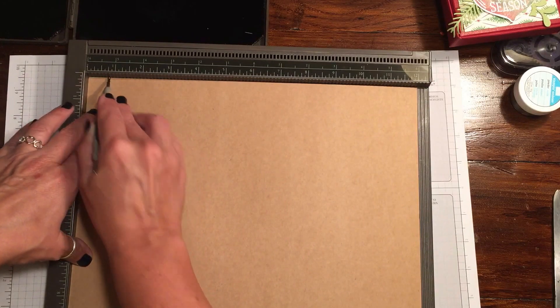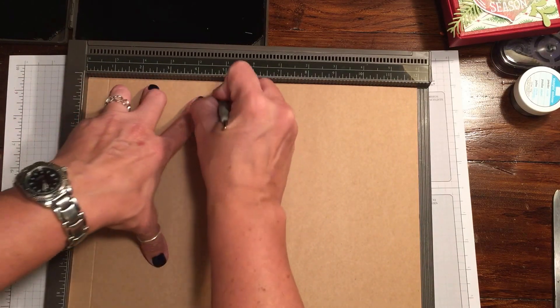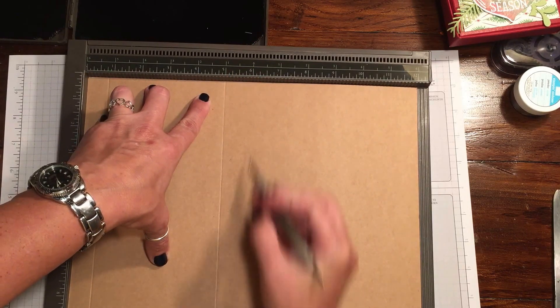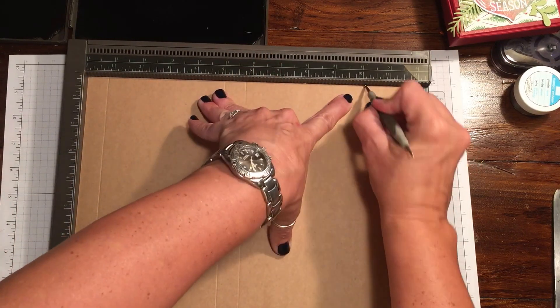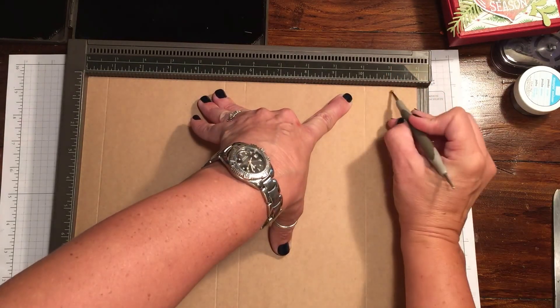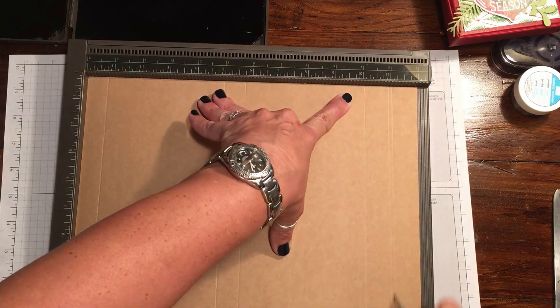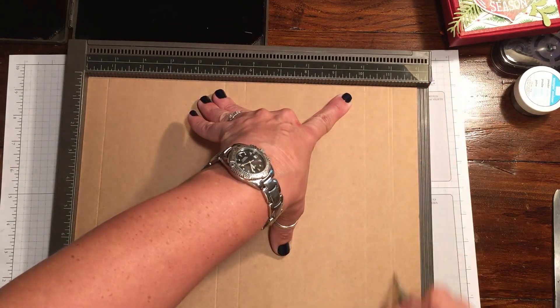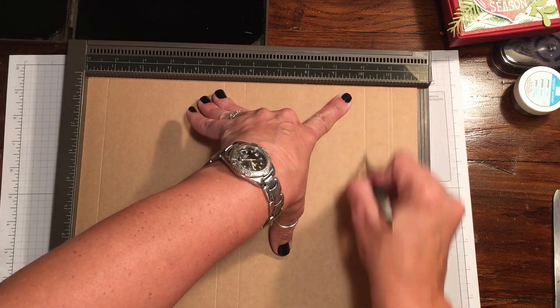So we're going to start by scoring at three quarters of an inch, five inches, five and three quarters, ten and one eighth, eleven, and eleven and one eighth. I will, as always, put all these measurements on my blog for you so you don't have to worry about trying to feverishly write them down.